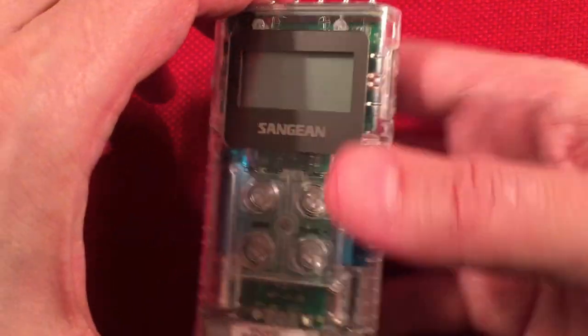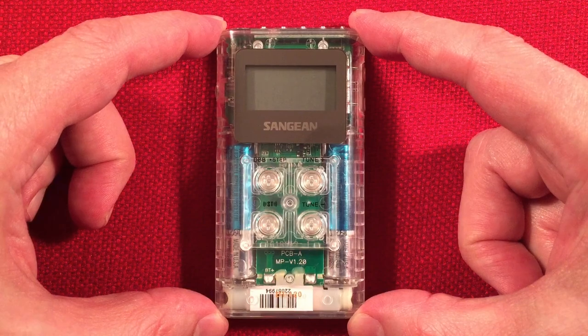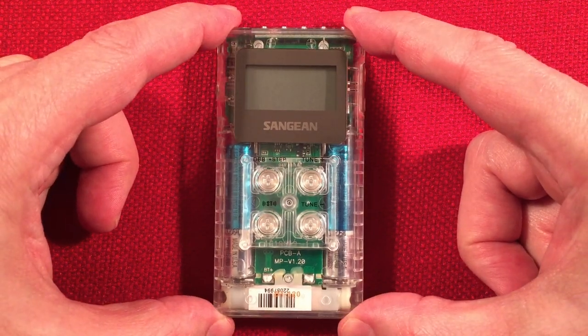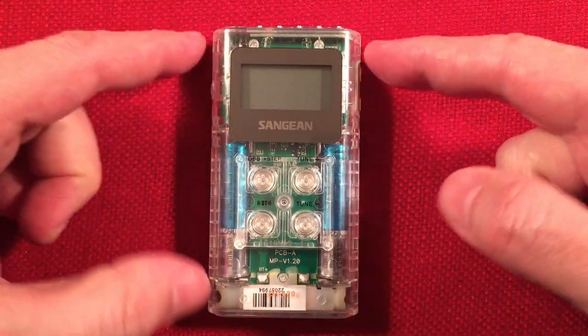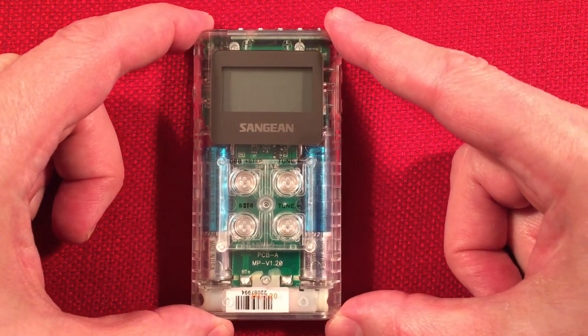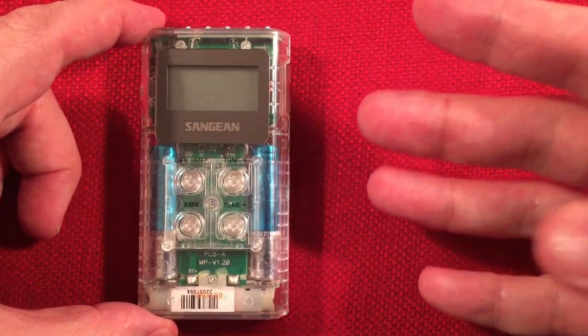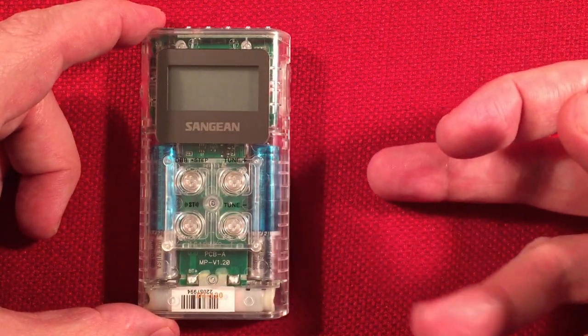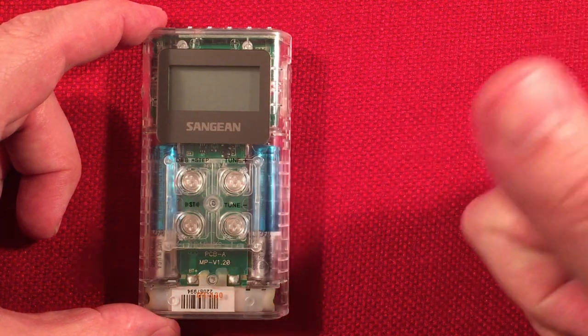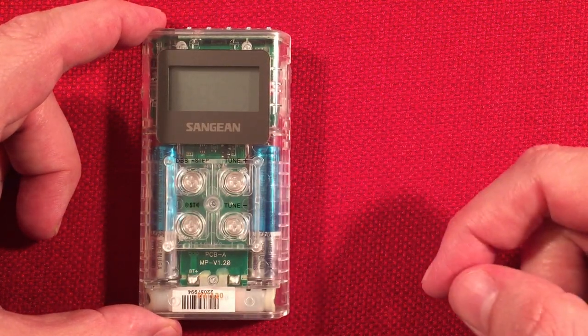I'm going to have dedicated band scans, evening and day, for medium wave if you're interested. FM reception report — I base it on a five-tier method: fair, okay, good, very good, excellent. This scored a good to very good, which is a three and a half star rating. It found 76 stations. Its sensitivity is fantastic.